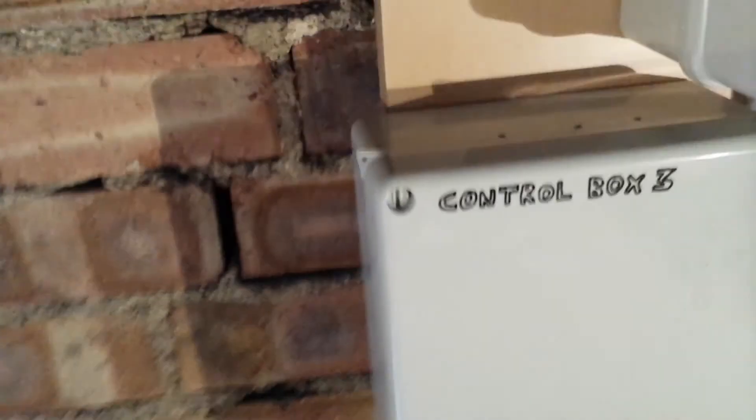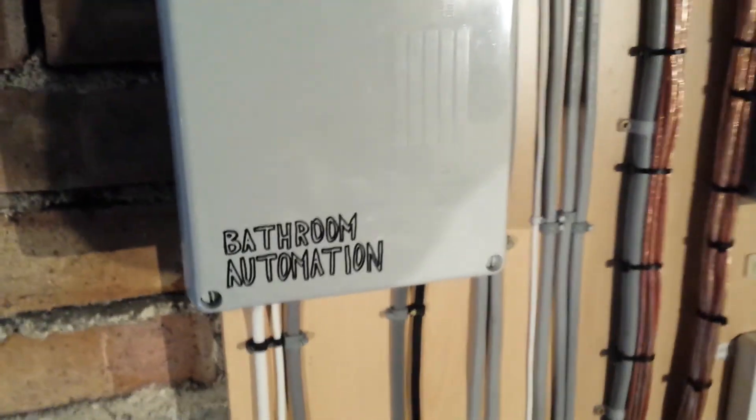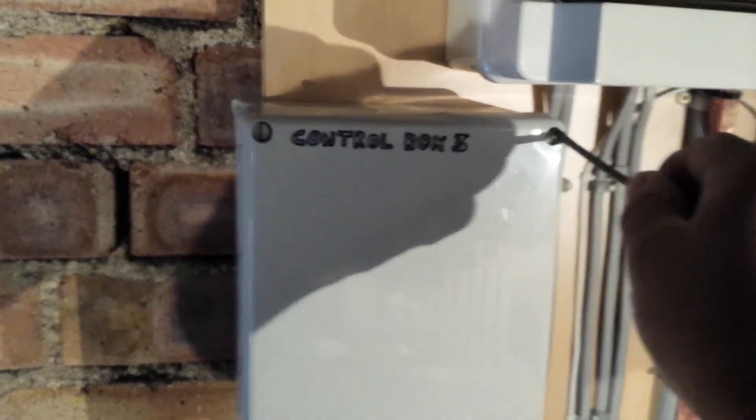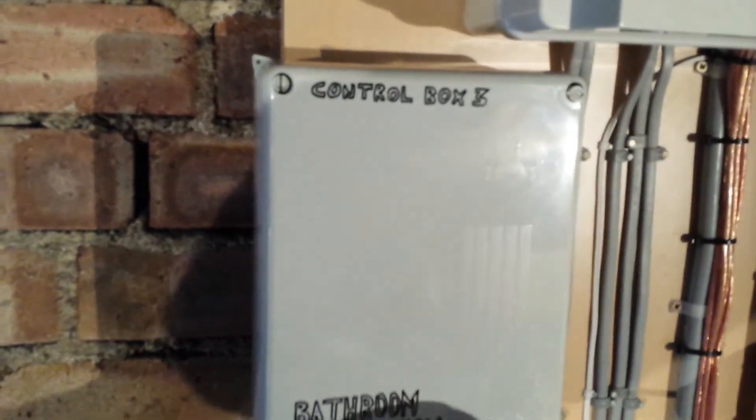But for now, this video is going to focus on this — my bathroom automation system. I will quickly open the box so you can just have a quick look at it.